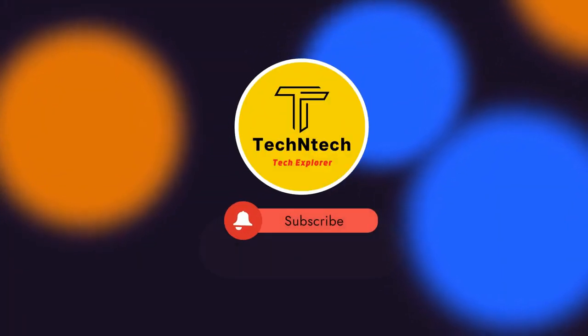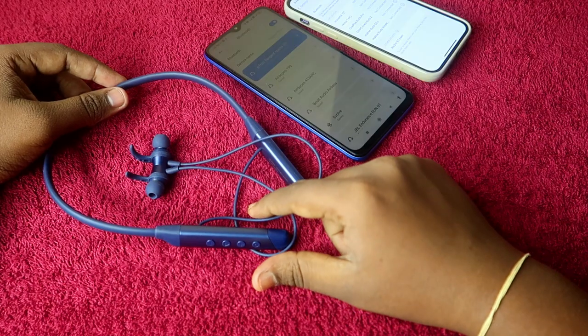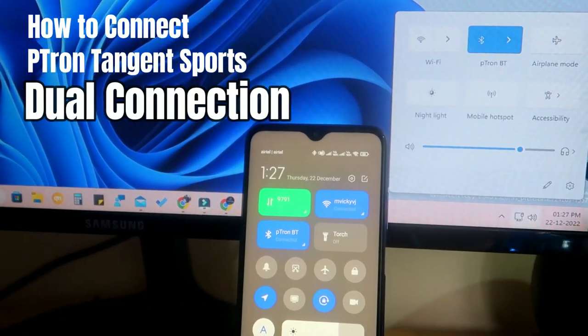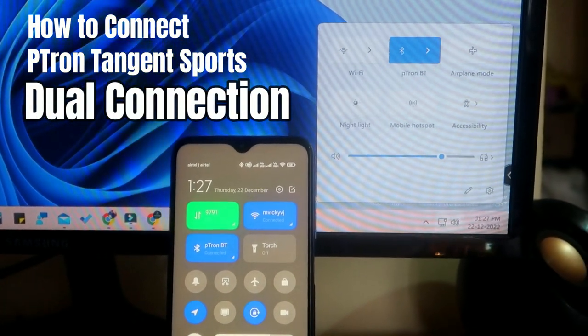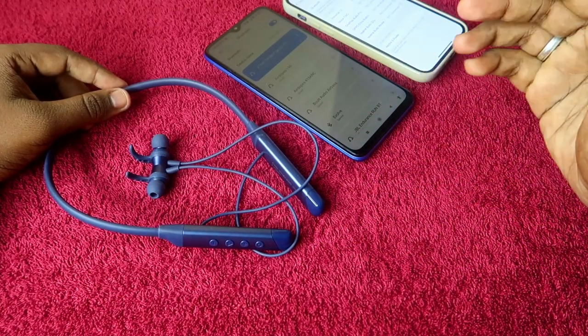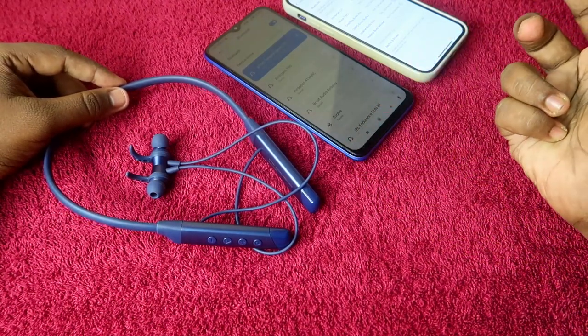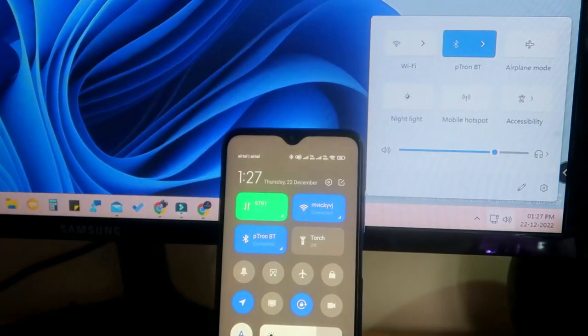Hey guys, welcome back to our channel. If you are new, please subscribe. In this video, I am going to show you how to connect the pTron Tangent Sports Bluetooth neckband earphone to two devices — like two smartphones (one Android and one iPhone), or a smartphone and a PC.